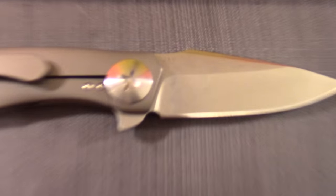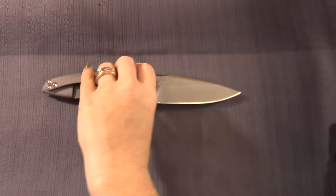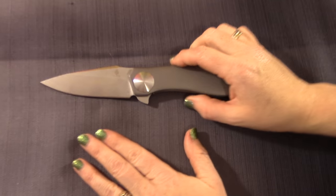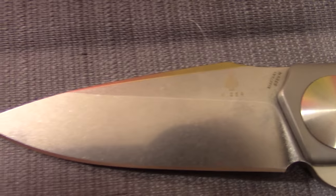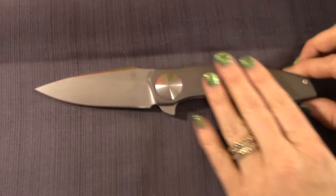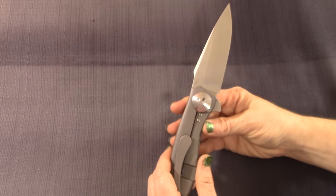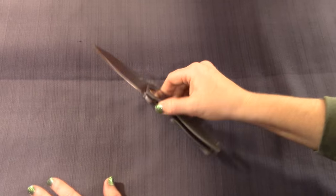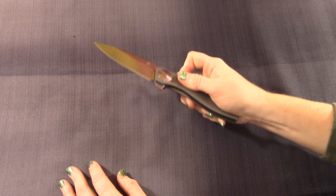Let's get into some of the specs. This is a three and a half inch blade. It's a hollow drop point with a stonewash finish on there — very cool, very clean looking, super sleek. That is S35VN blade steel. We talk about S35VN all the time, so here's a new fun fact you might not know about S35VN.